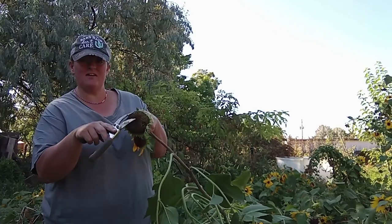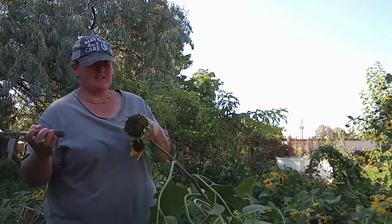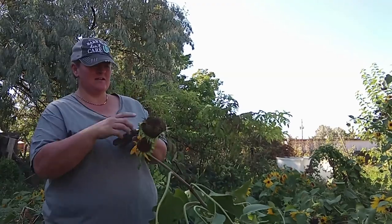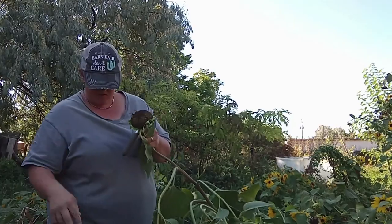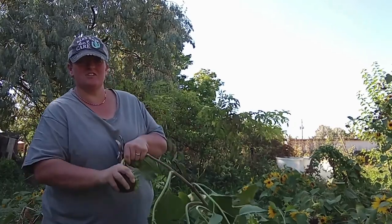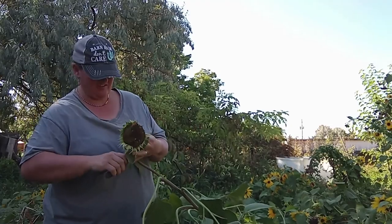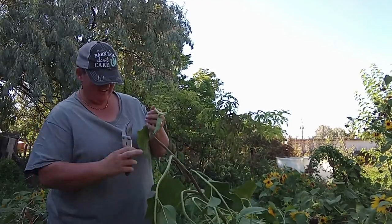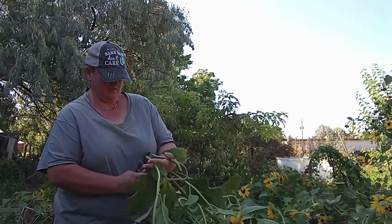Now if I want to save seeds to put elsewhere, I could save the seed heads. I just walk around and drop them — honestly I don't even plant the seeds. I just take the dry heads and toss them where I want future generations of sunflowers to grow.